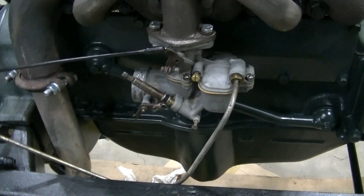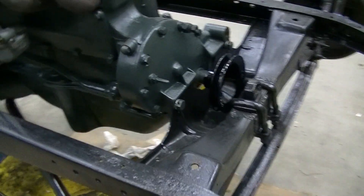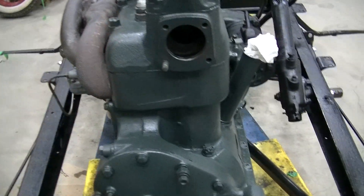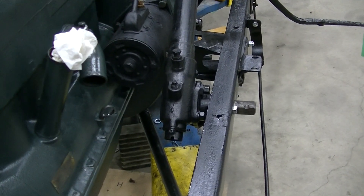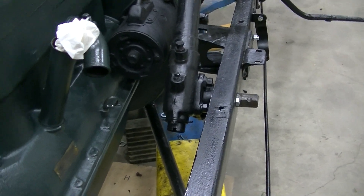We drove this thing before we took it apart and it was running not bad, but we took the engine apart, changed the head gasket, cleaned out some water jacket parts, and the steering seems tight. There's a little confusion yet as to what we're going to do for gear oil — it calls for a 600W and we've got to check that out and make sure there's no leaks.